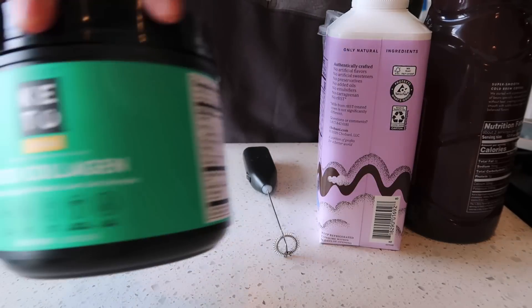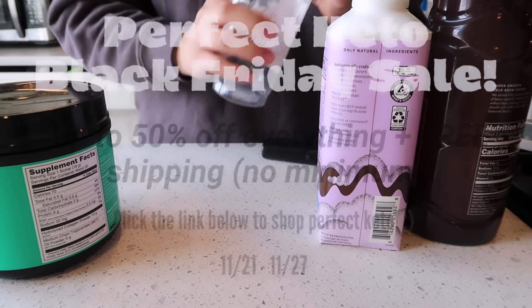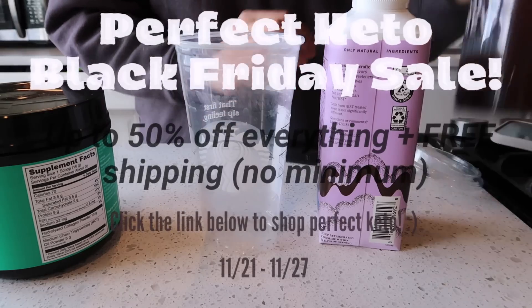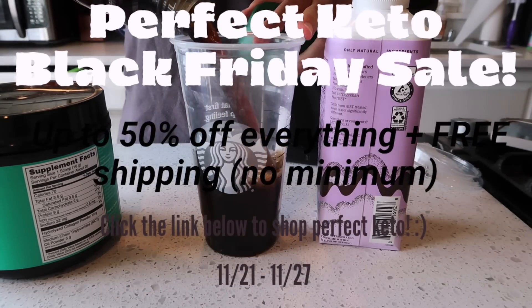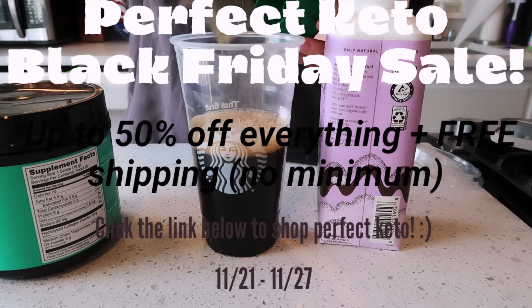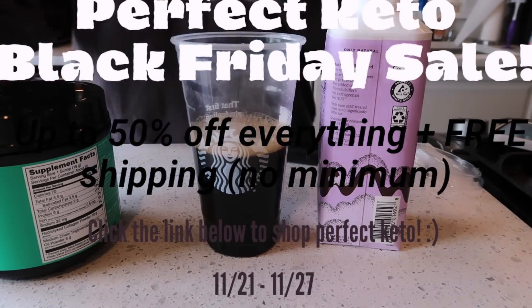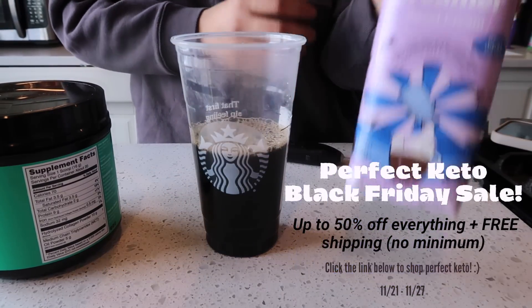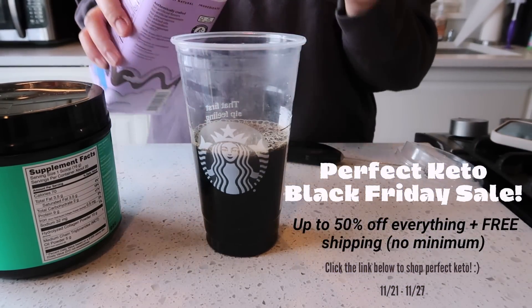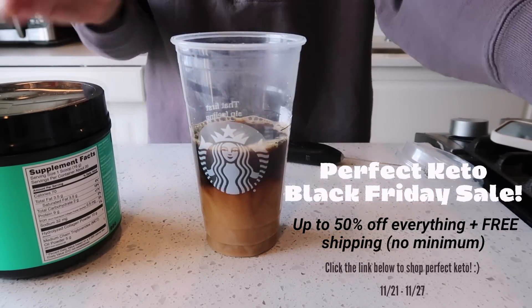We're going to make our own coffee this morning. We're going to be using this keto collagen from Perfect Keto. I'm reusing a Venti Starbucks cup. We're going to use unsweetened cold brew from the grocery store and then about a tablespoon of this sweet cream creamer from Chobani. One tablespoon has about four grams of carbs, so just be mindful of that.